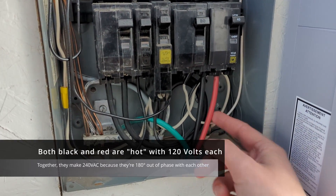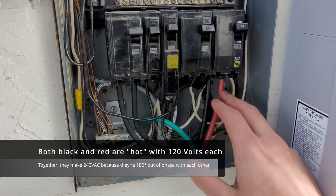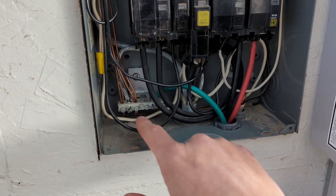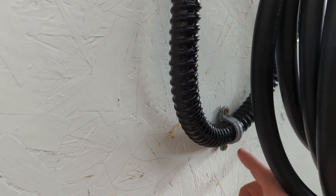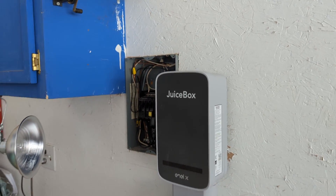The leads coming out here — we have 120 down and 120 up, and then our neutral, and that's going into the ground bar here. Those are just coming straight down through there, into the conduit. The conduit is secured to the wall and runs into the JuiceBox.